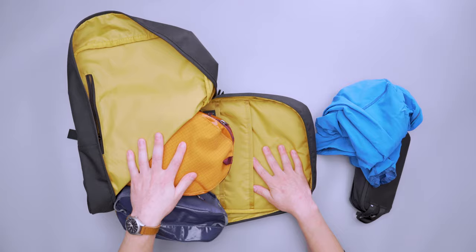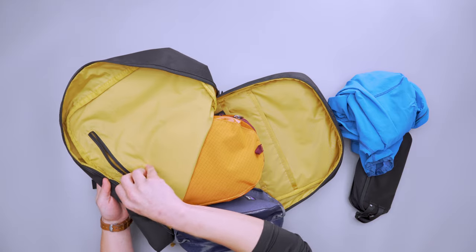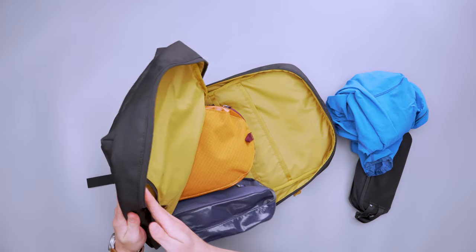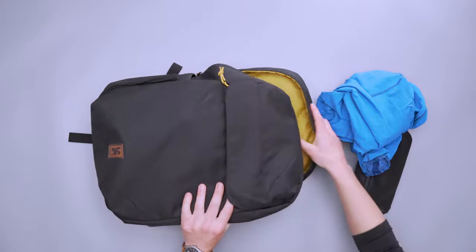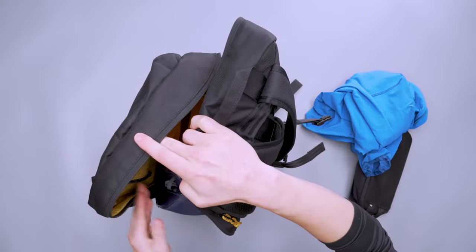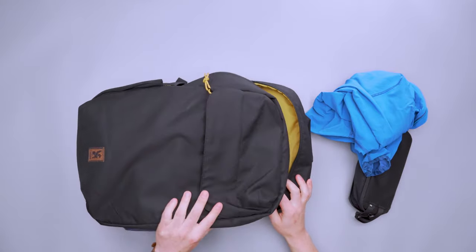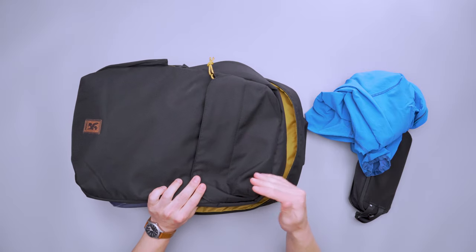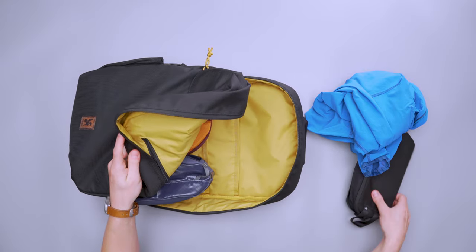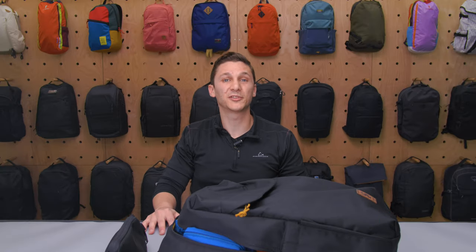One thing I didn't like was the internal pocket in the main compartment — it's a little awkward to use. If your pack is standing up and has items in it, you're contending with those items to reach inside. I found myself not using it much; instead I used the front stash pocket or divided items into a tech pouch. So there you have it — the Chrome Industries Ruckus 23 liter backpack. Thanks for keeping it here at Pack Hacker, your guide to smarter travel. We'll see you in the next one.